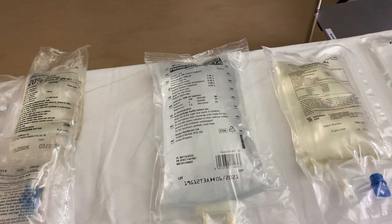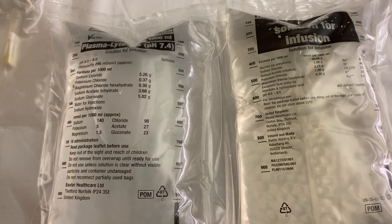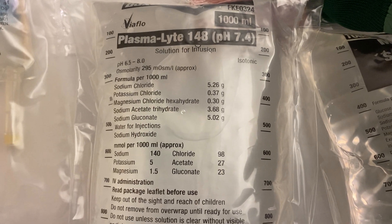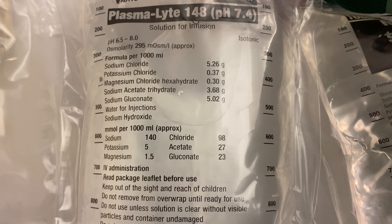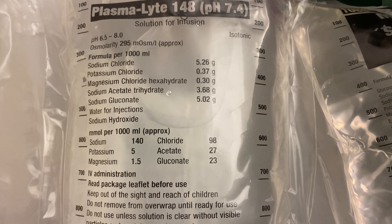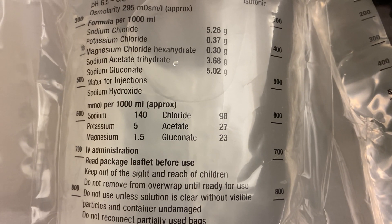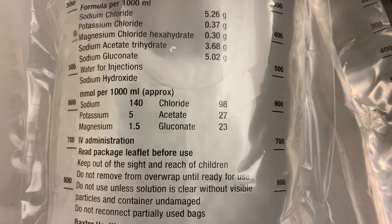I've also put out Plasma-Lyte and Maintelyte — two solutions you might occasionally see in hospital, particularly in ICU. Plasma-Lyte is an isotonic crystalloid: one litre, pH 7.4, which is quite physiological. Its contents differ from previous crystalloids — it contains sodium chloride, potassium chloride, magnesium, and sodium acetate, which we'll discuss in our lecture. Chloride is 98 mmol/L — more physiological — and sodium is 140 mmol/L.